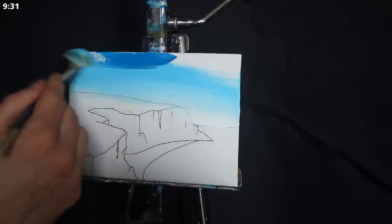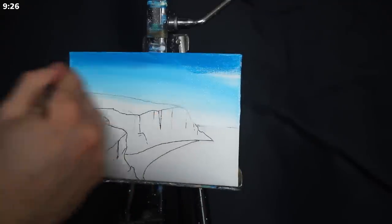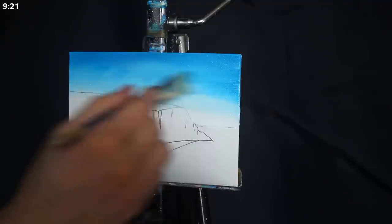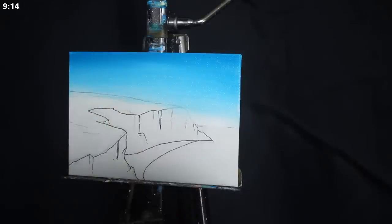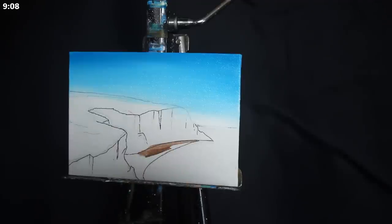I go back to my palette yet again. This time I grab a slightly more saturated blue — this has slightly less titanium white in it — I apply it to the top of the sky, and then I blend it downwards. The goal through all of this is to render a very smooth gradient from a bright horizon to more of a mid-tone on the top of the sky, and I'm doing this with a very soft touch of the brush to avoid the brush stroke aesthetic.